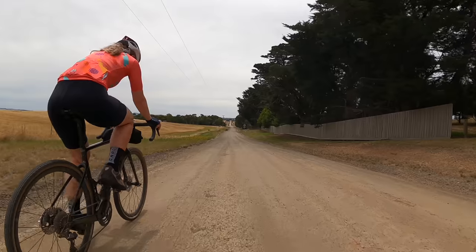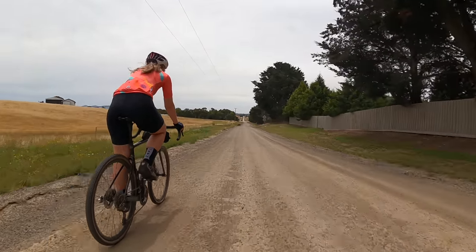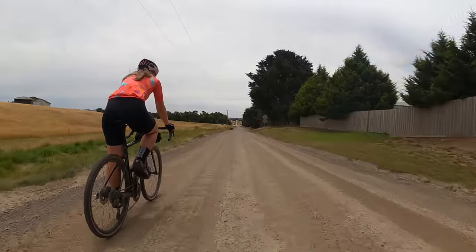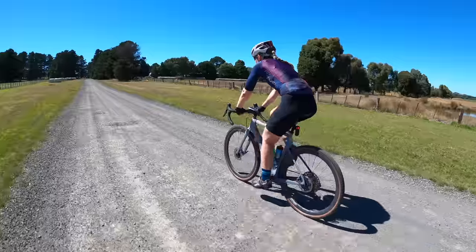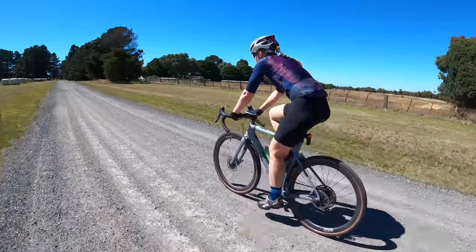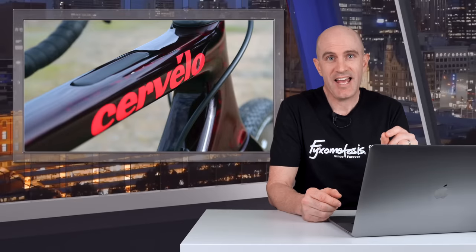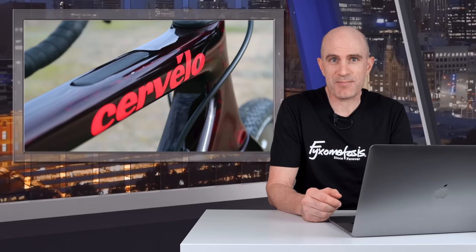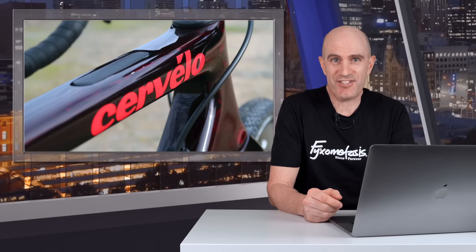We already have one here in the Llama Garage. Von had an Espero on loan from our local bike store, Bikes on La Trobe, for a few months, and she liked the ride of that. She's also ridden mine a few times and she loved the simplicity of the E-Tap groupset off-road over the mechanical Shimano GRX on that loan bike. Von searched high and low for a new Espero frame in her size and in a colour that wasn't the same as mine — in current times, almost impossible — but she did manage to find one.